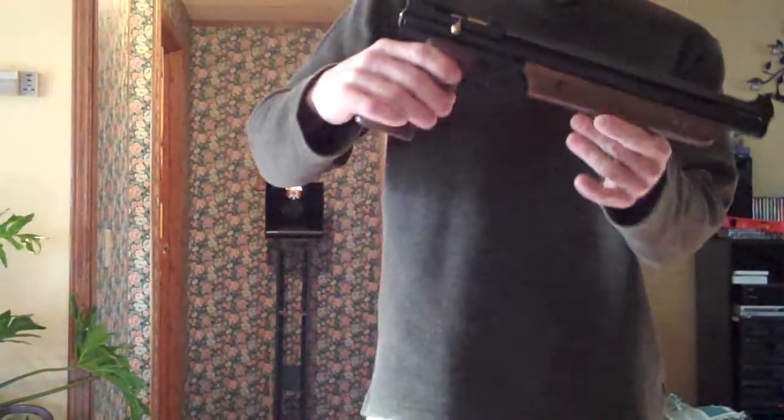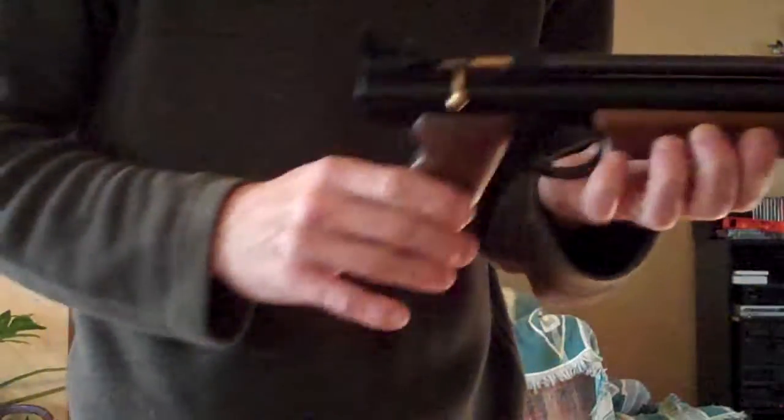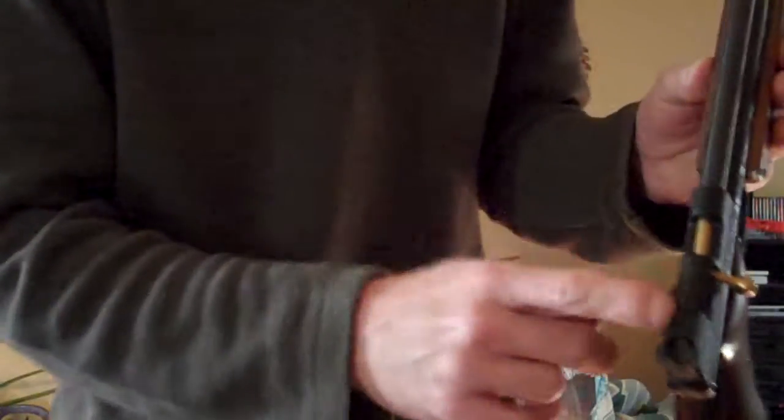Hi, Fancy Picker here. We have the Crosman 1377C. I've added RB grips to it, which are nice walnut grips. Other than that, it's stock.